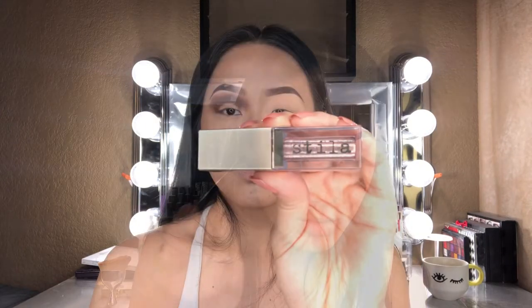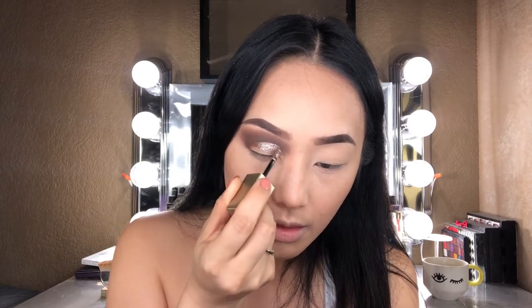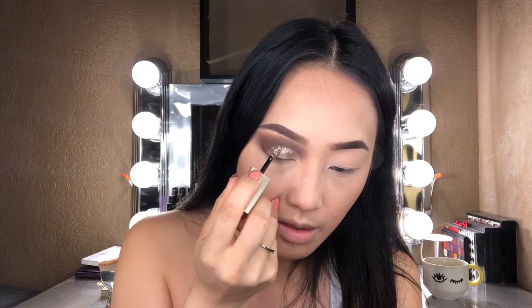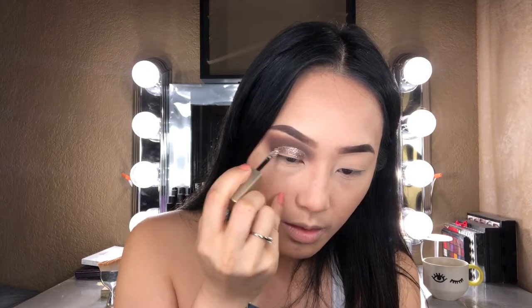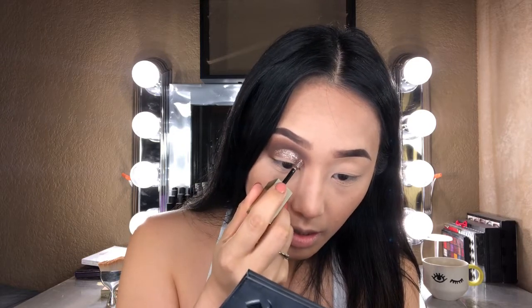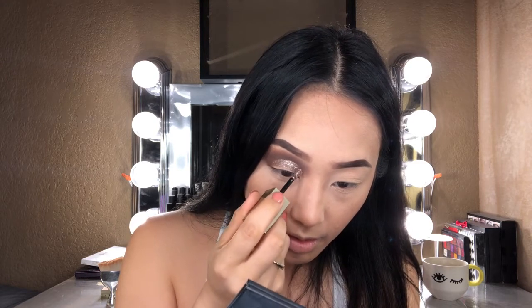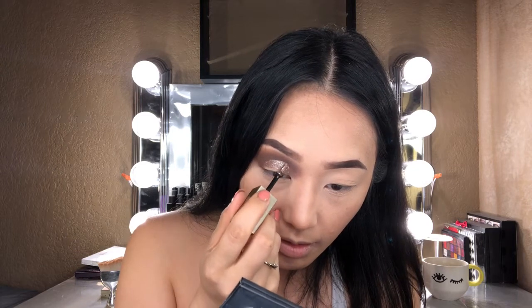Now I'm going to take my Stila Glitter and Glow in shade Smoldering Satin and apply that all over my lower lid. What I really like about this is that it also creates a really nice clean cut crease. I think adding this really helps intensify the Aries eye look because of the color contrast — Aries is just one of those signs with a really dark, deep, intense eye look yet so welcoming, nice and kind, if that makes any sense.